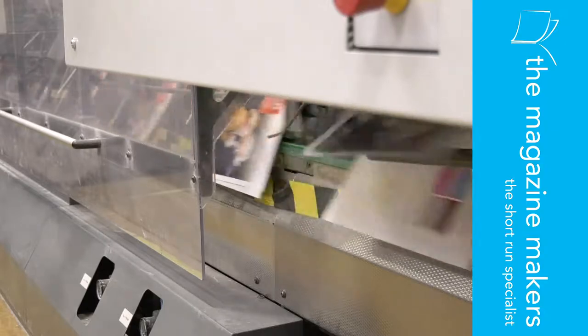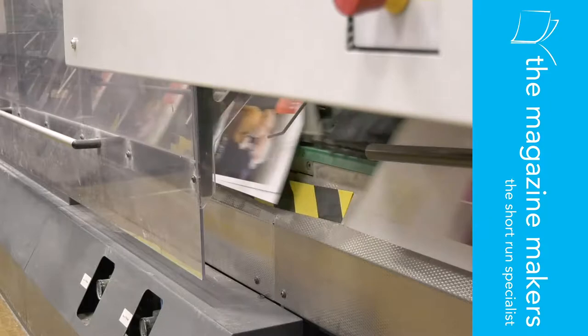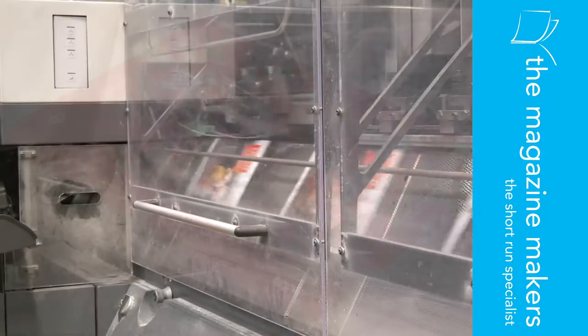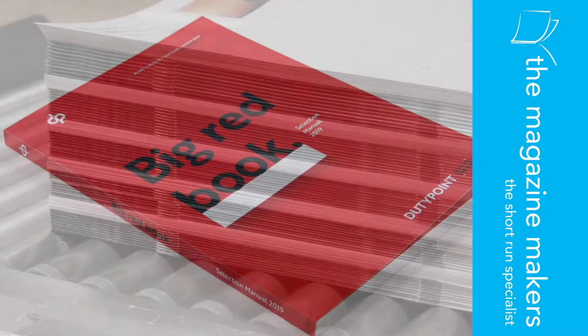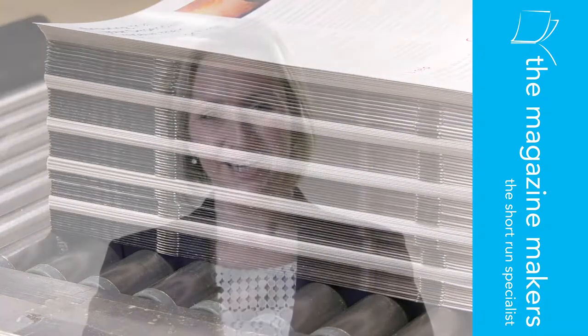The minimum number of pages for saddle stitching is 24 and the maximum is 64. And once the page count of your publication goes beyond the limit of what the saddle stitch method can accommodate, we then recommend perfect binding. It's also worth noting that if you'd like to have a printed spine to your publication, then saddle stitching is not suitable. So to recap, saddle stitching is great for publications with smaller page counts, providing they're divisible by four and where you don't want a printed spine.